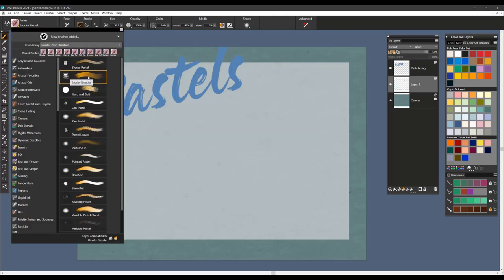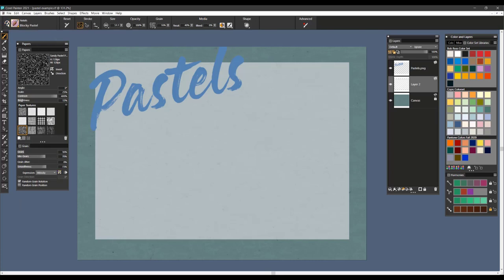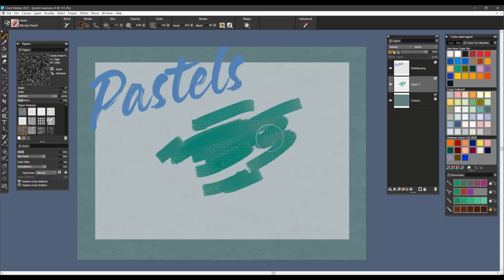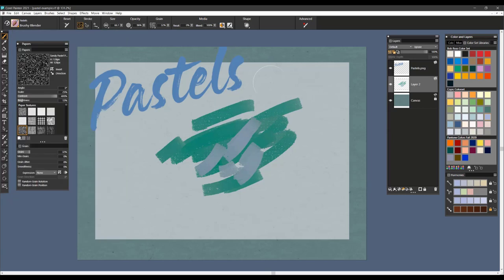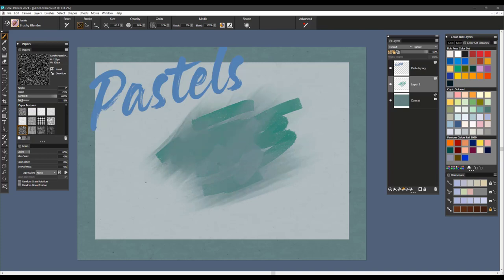The next brush is called Brushy Blender. I'm going to go back to the Blocky Pastel and lay down a few brush strokes in different colors. A lot of times when I'm working with pastels that tend to be softer and more powdery, I like to actually pick up a brush like a watercolor brush and use that to blend my pastels. This is exactly what this brush does — it has a very brushy look to it, blending your pastels with a very brushy appearance, as if you were taking a brush and blending those colors with an actual paintbrush.